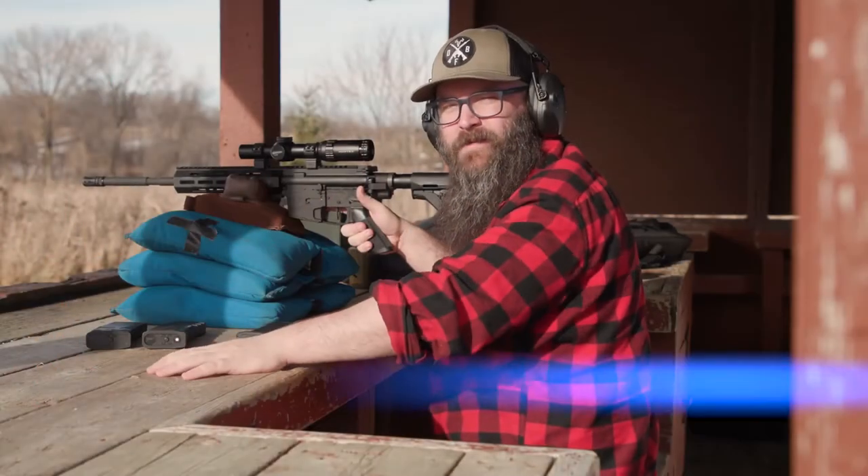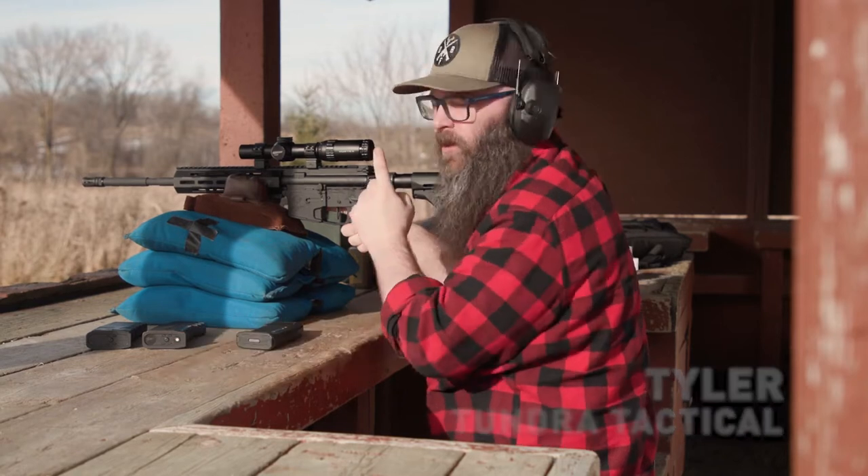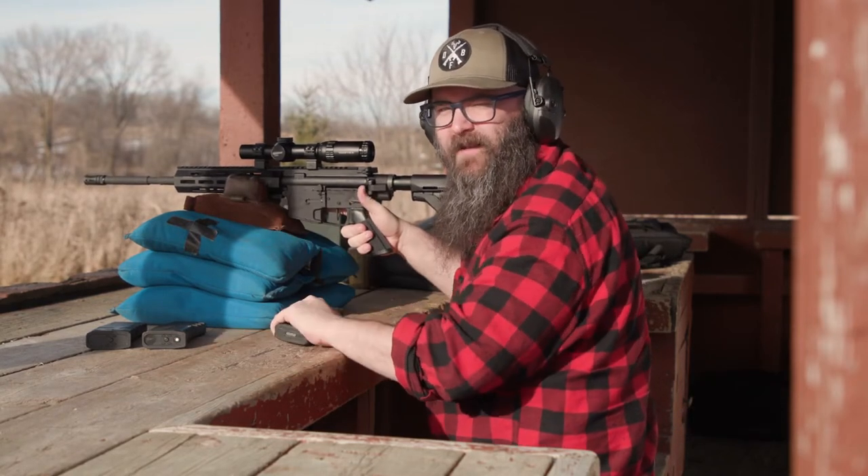Hey there ladies and gentlemen, Tyler here from Tundra Tactical. We're out on the range with Sportsman's Guide and we're going to be showing you how to build this AR-15. Before we go back to the studio, let's take a few shots with it first.